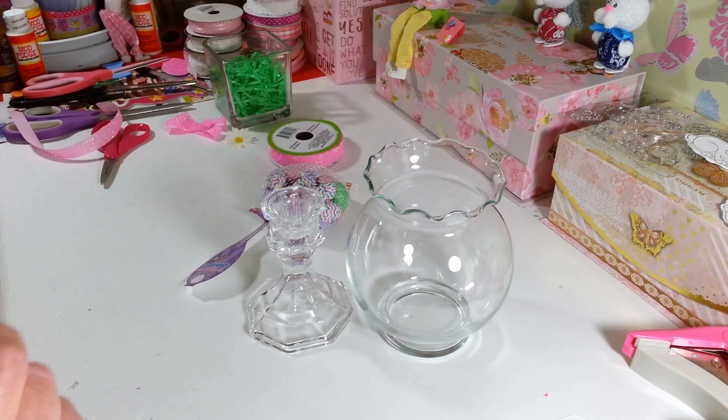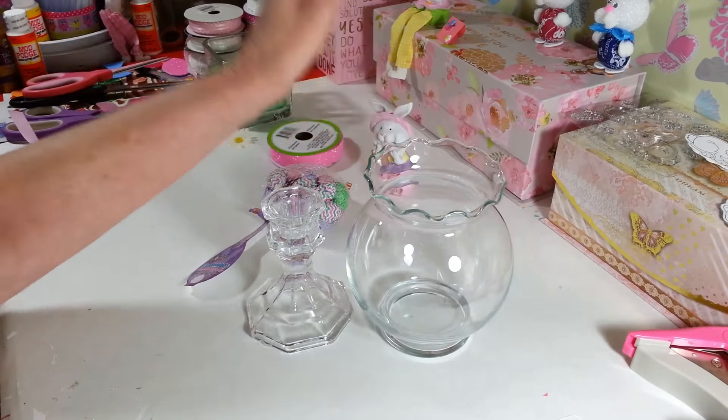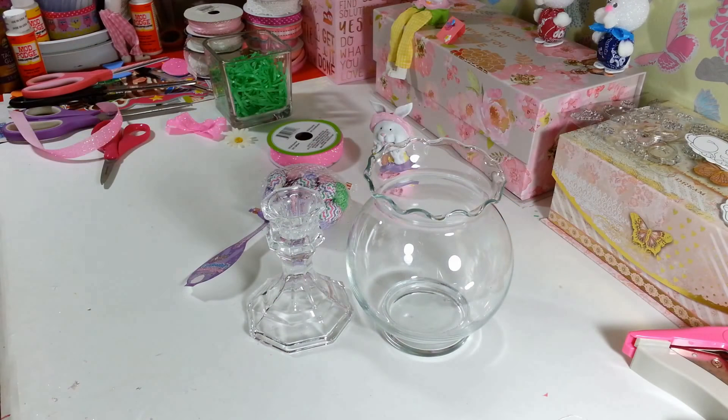So what I did here is — my cute little Easter bunny — that's right, all for the sake of crafting. She's going to sit down in my little bowl here, real cute.